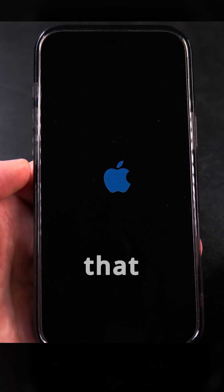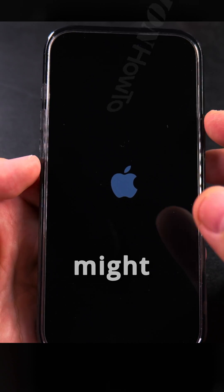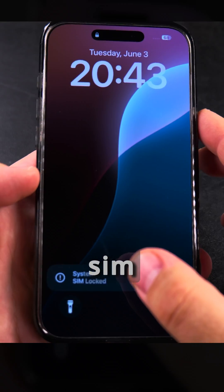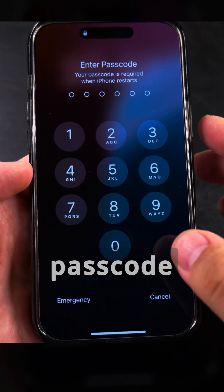This is especially useful if you're traveling and there's a chance you might lose your phone, or you might lose the SIM card — especially when you remove the SIM card and put it in another phone. You can see here it says 'SIM locked', so first I enter the passcode of the iPhone.